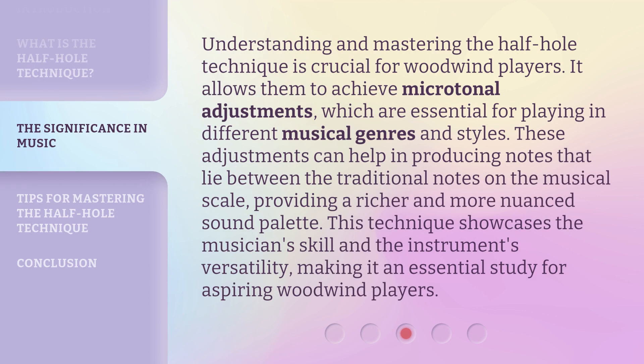Understanding and mastering the Half-Hole Technique is crucial for woodwind players. It allows them to achieve microtonal adjustments, which are essential for playing in different musical genres and styles. These adjustments can help in producing notes that lie between the traditional notes on the musical scale, providing a richer and more nuanced sound palette. This technique showcases the musician's skill and the instrument's versatility, making it an essential study for aspiring woodwind players.